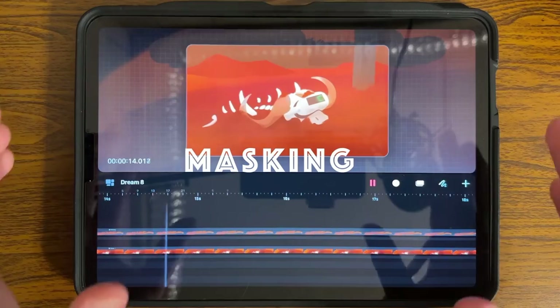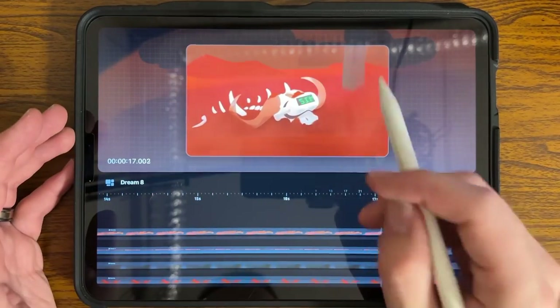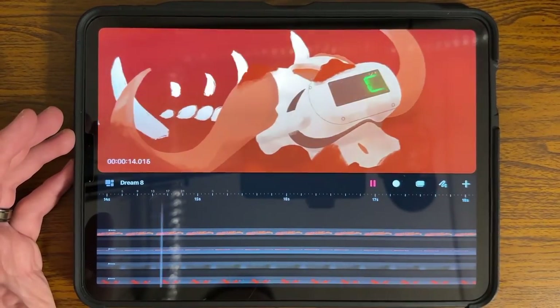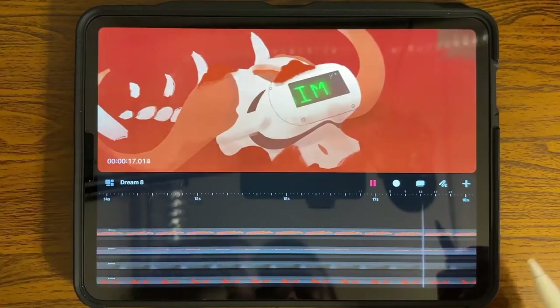Number one: masking has been one of the most time-saving tips that I've found within Procreate Dreams. Masking is the ability to have a sentence go across that black frame without having to erase each individual layer. So how is this done?